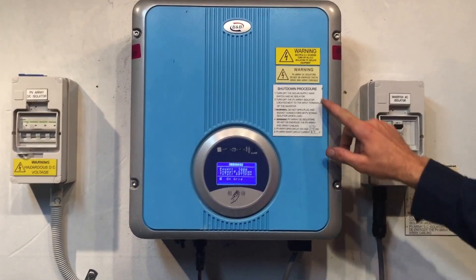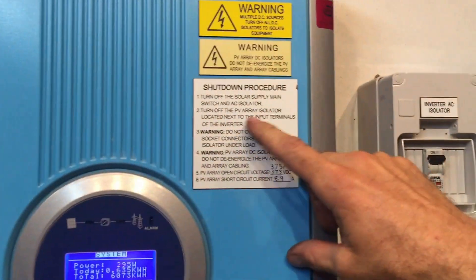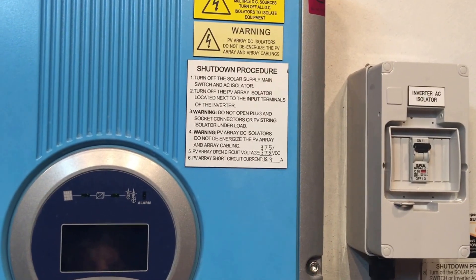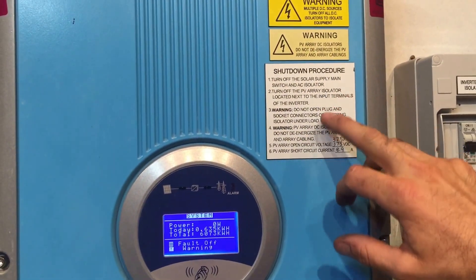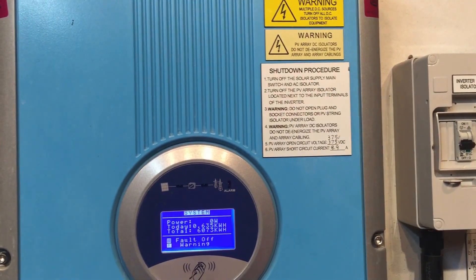What we always do is follow the shutdown procedure. You turn off the solar supply main switch and the AC isolator. The solar supply main switch is always located in your switchboard. The AC isolator will usually be installed beside the inverter, like right here, so we'll just turn that off. In reality, you can do either one — the solar supply main switch or the AC isolator — if you even have an AC isolator, as you may not.